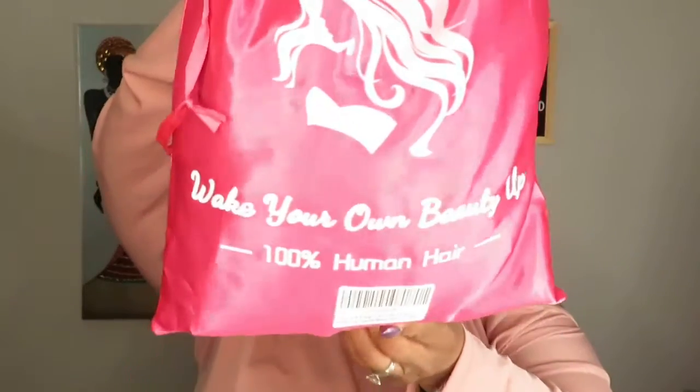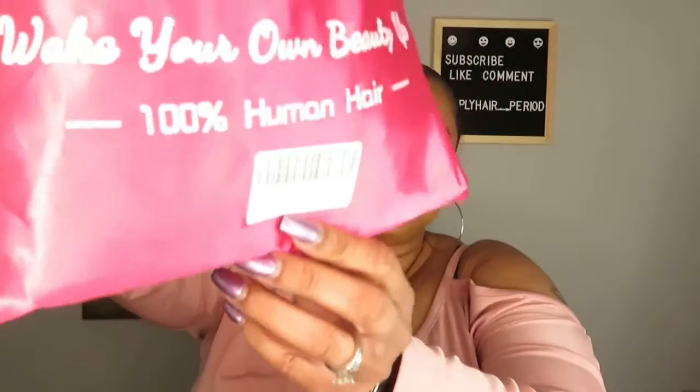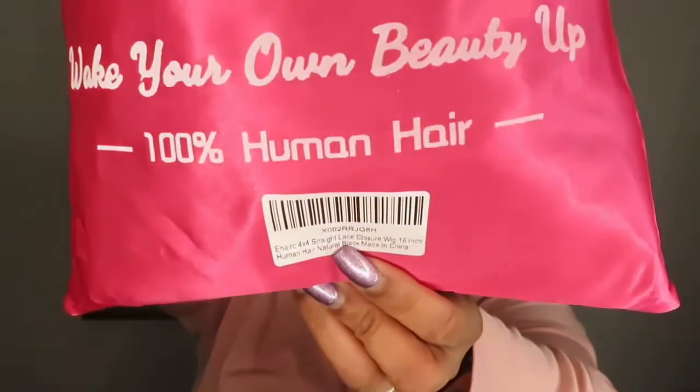Hey y'all, welcome back to my channel Simply Hair Period. My name is Dionne. Today I'm going to be doing a wig review. The company that sent it to me was an Amazon vendor by the name of VE Heresy — at least that's how it reads to me. The name will be listed on screen. It came in a little pink bag, really cute. The unit is a straight human hair lace front wig, 16 inches, going for $76.99 on Amazon.